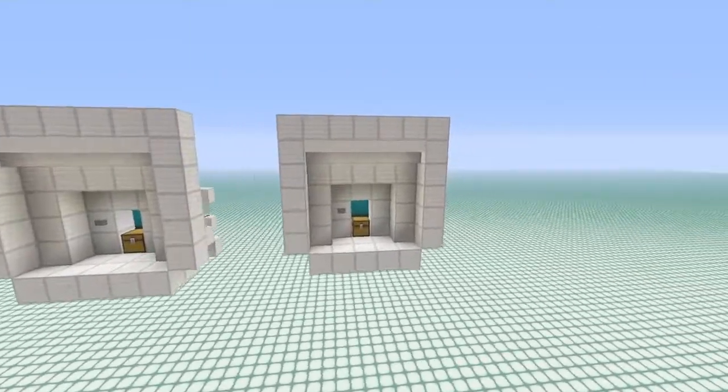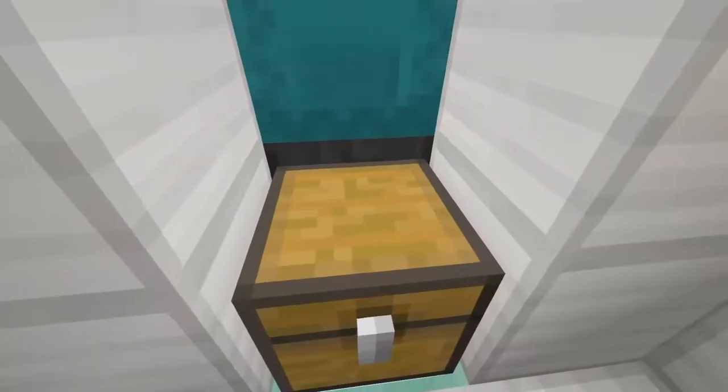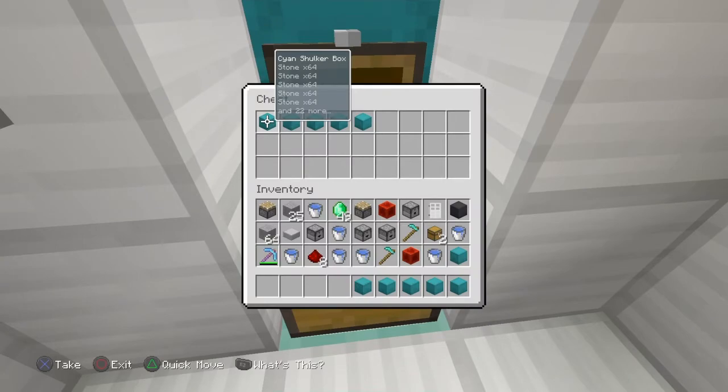The ShockerBox loading station on my right is a full-on standard ShockerBox loading station that will load the ShockerBox until it's completely full, and once it is, it'll break it and put it down into the storage system.